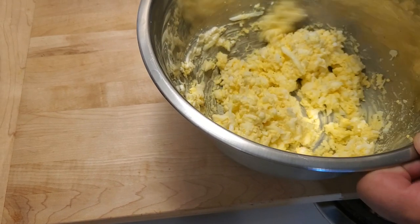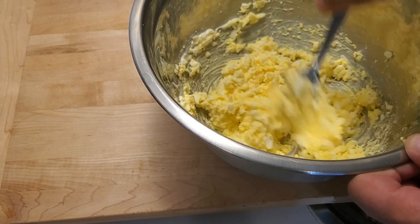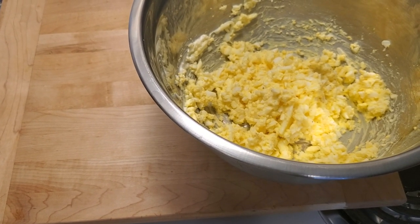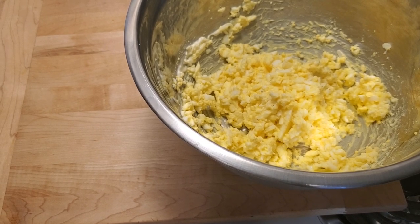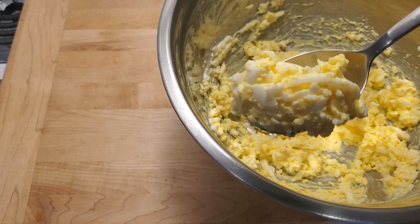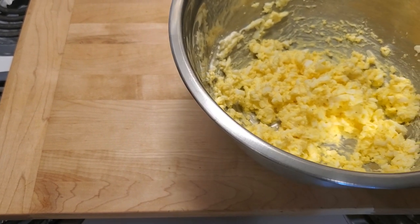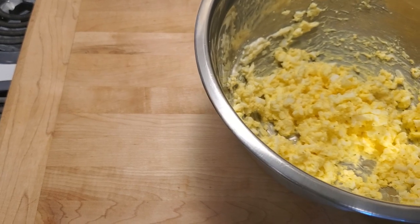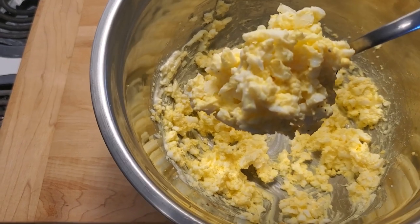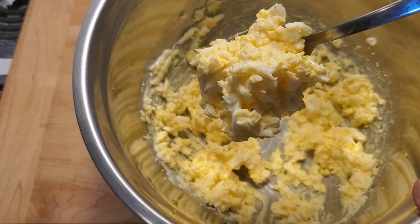Quick and easy, nice and fast, super fresh and easy to do. Don't forget to click like, subscribe, and ring that dinner bell. I'm going to ask the camera person — would you like to try the egg salad filling? And once again, nice, light, and fluffy egg salad. Just a couple of seconds — thanks for joining us, hope to see you again soon.